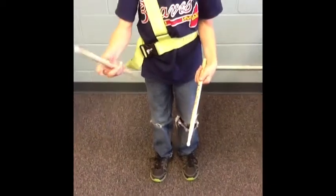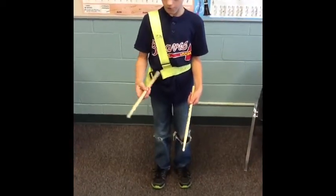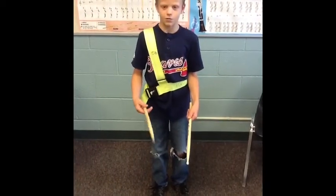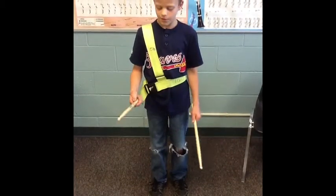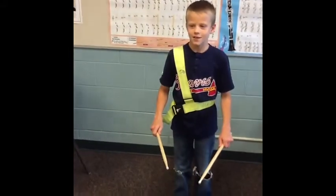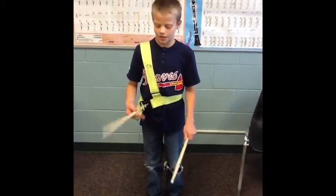So if you hold the sticks all the way up here, the stick will feel really light. But if you hold it all the way down here, the tip of your stick will feel really heavy. But if you hold it right, you've got to find your place right where you want, and then you hold it right there and it'll feel just like on a teeter-totter.